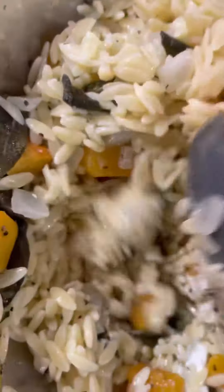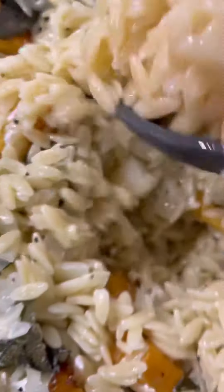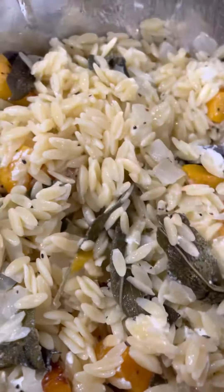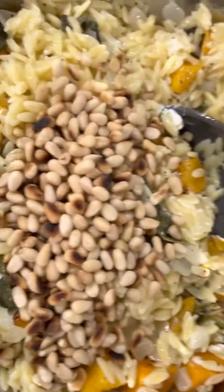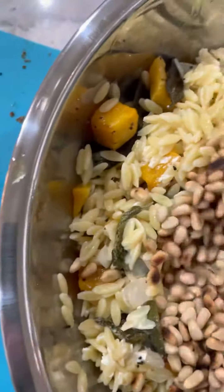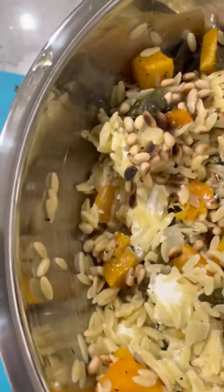I'm going to add the toasted pine nuts. You could also use hazelnuts, but this particular client is probably better suited for pine nuts. It will be just as delicious and it just gives a little nutty flavor without overwhelming the dish.